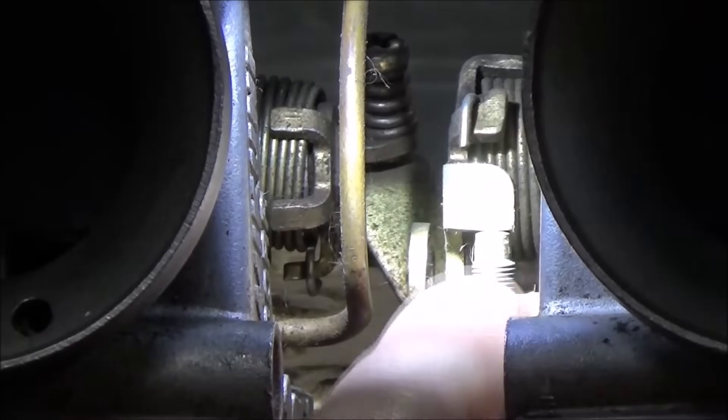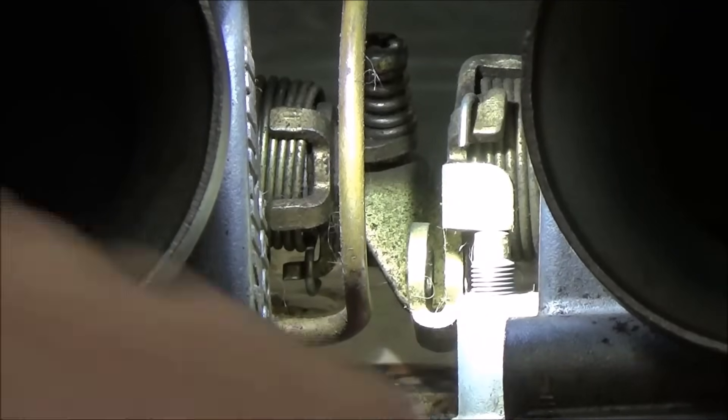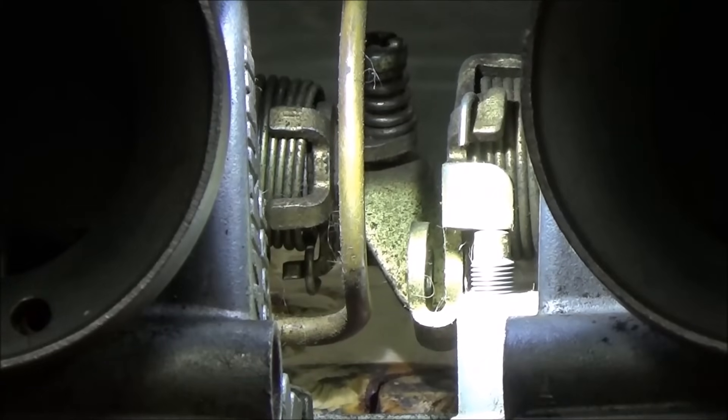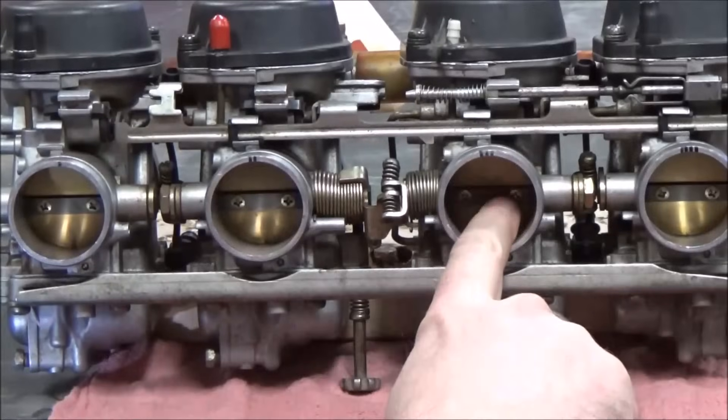Looking at his bike, we have that big gap and his throttle cable has free play. Usually I'll take the throttle cable off and make sure it isn't hung up somewhere, but his cable will just sit and flop all over — so the cable is not holding it open. What in the world is holding that open?